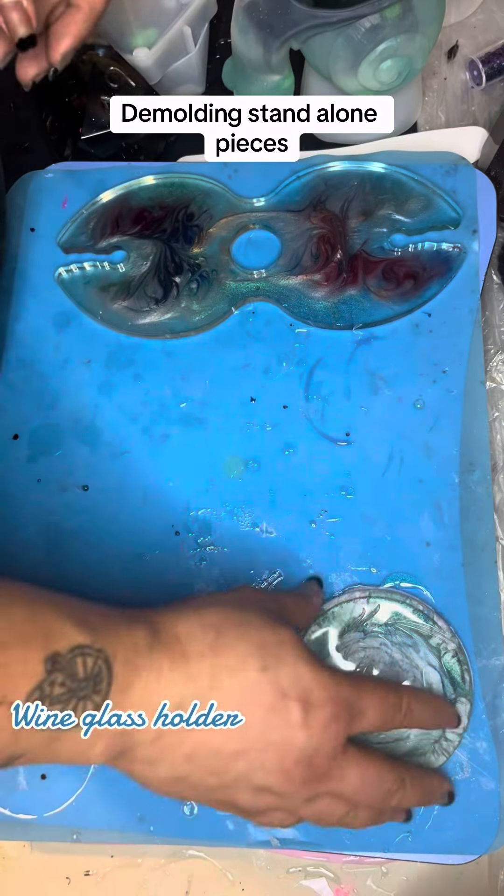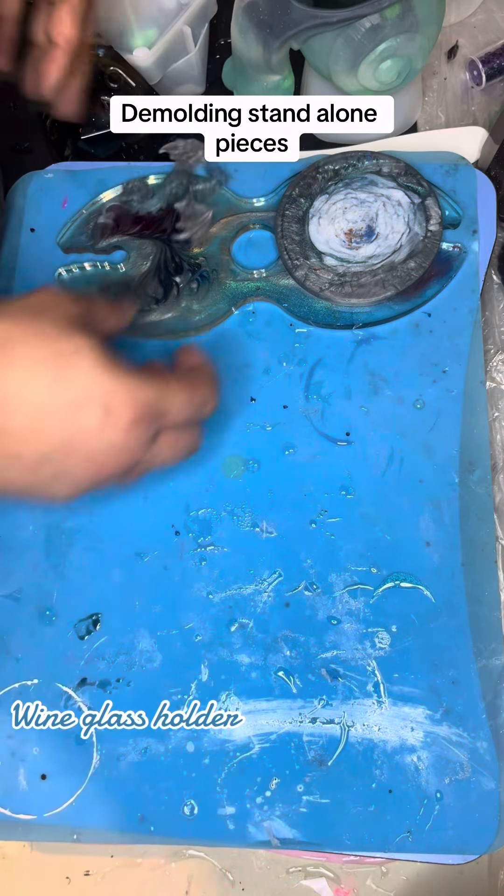There we go. Three new pieces — actually, four new pieces. One new piece.